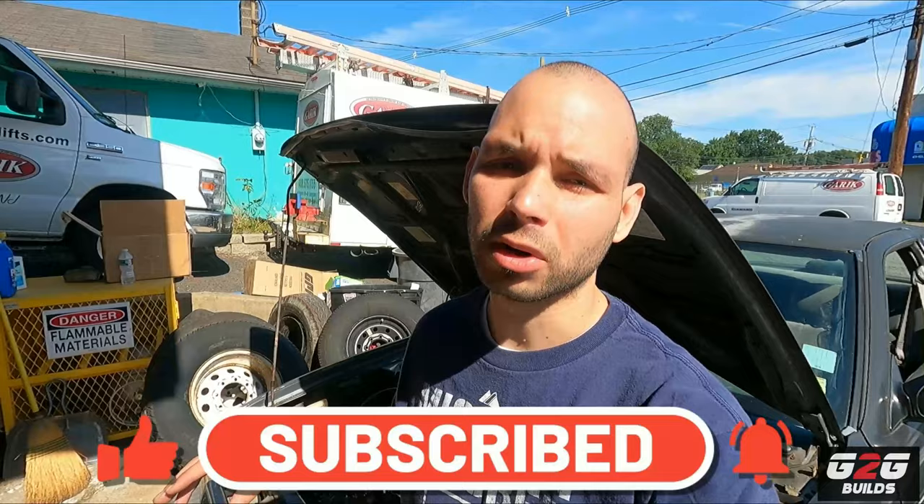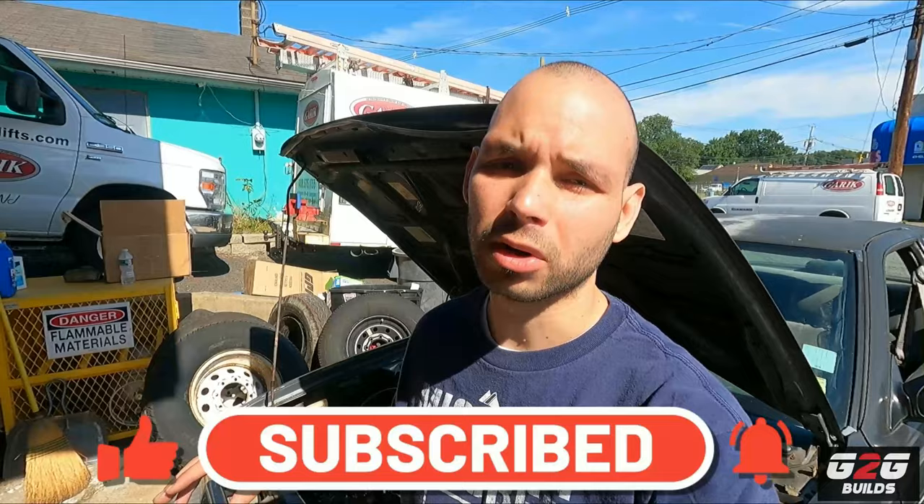Today we're gonna get some work done on the Sentra. As you guys saw on my previous video, we actually ran multiple 15-second passes on the car with some issues - and what was my issue? My clutch starts slipping.